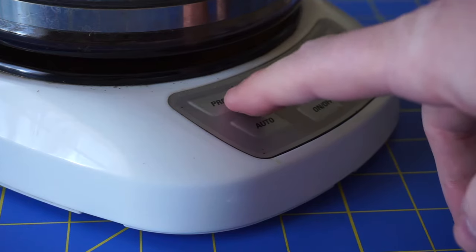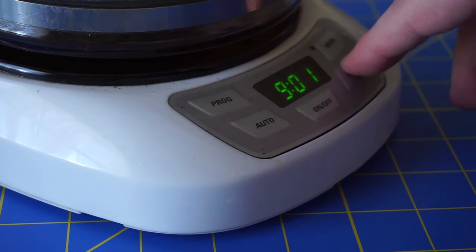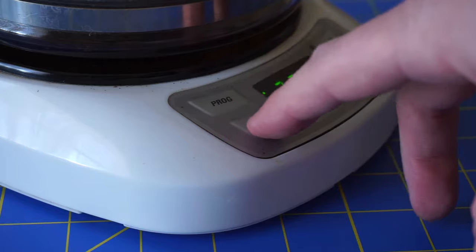This is how you program the thing. You hit the program button, then you hit the minute or the hour — whatever — to get to where you want it to be, and then you hold down the auto.